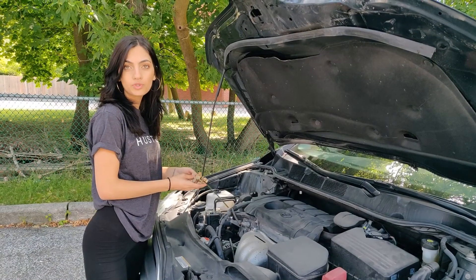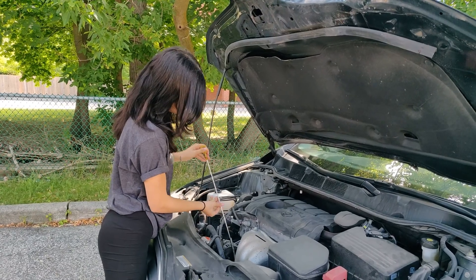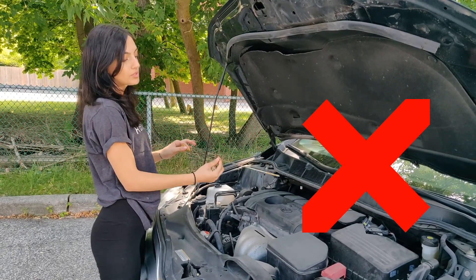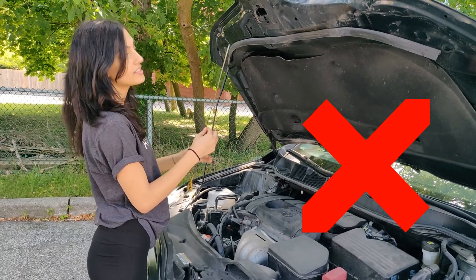Now I'm going to show you what not to do when checking your oil levels. Doing this — rotating the dipstick upside down — is going to make the oil level drip backwards, and that's not